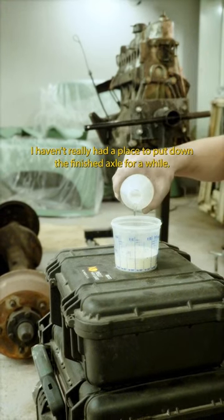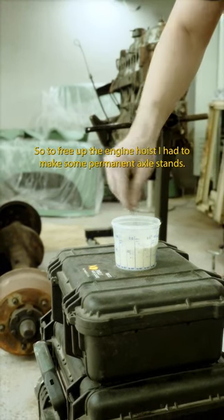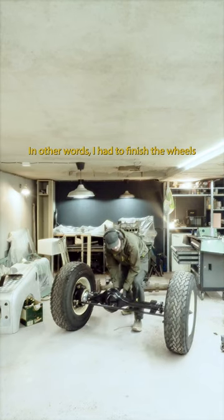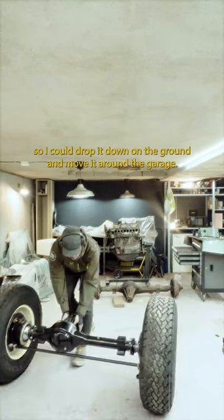I haven't really had a place to put down the finished axle for a while, so to free up the engine hoist I had to make some permanent axle stands. In other words, I had to finish the wheel so I could drop it down on the ground and move it around the garage.